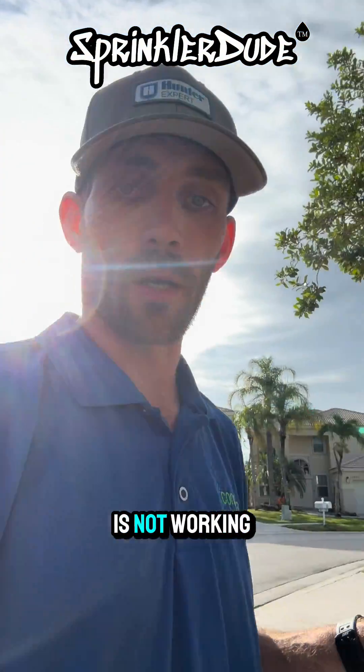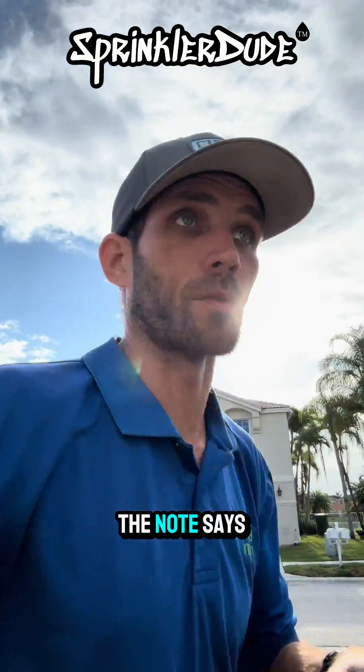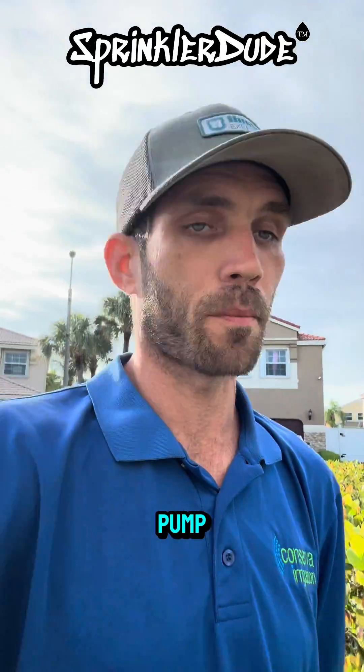The customer states that the pump is not working. So let's go knock on the door, have a conversation with the customer, and then go look for his pump. Should have double-checked the notes — says the customer won't be home. Stood at the door for a few extra minutes than I needed to. Now I can go look for the irrigation pump.